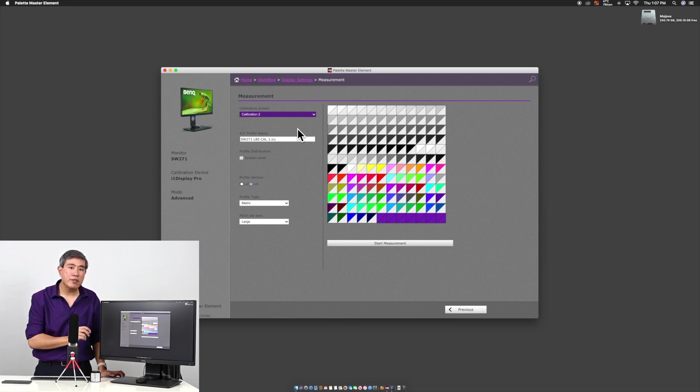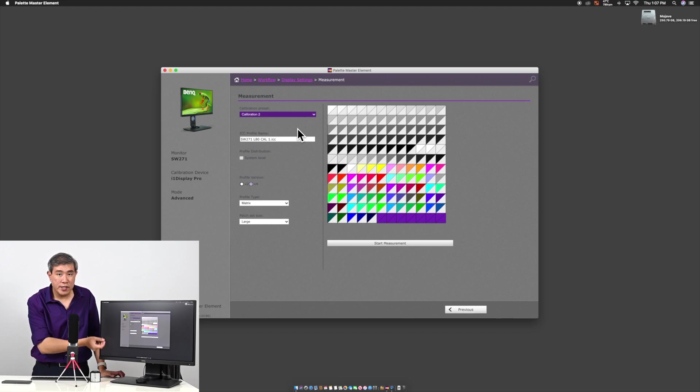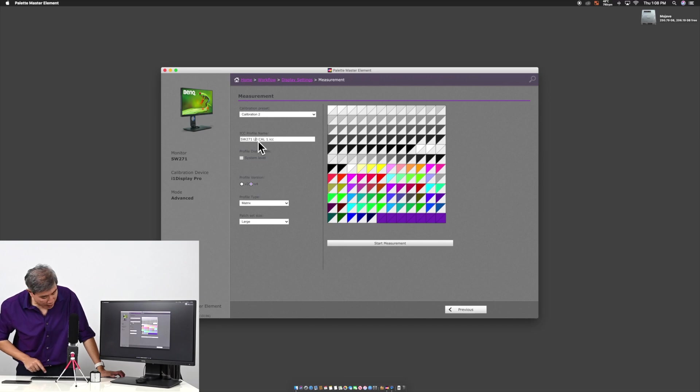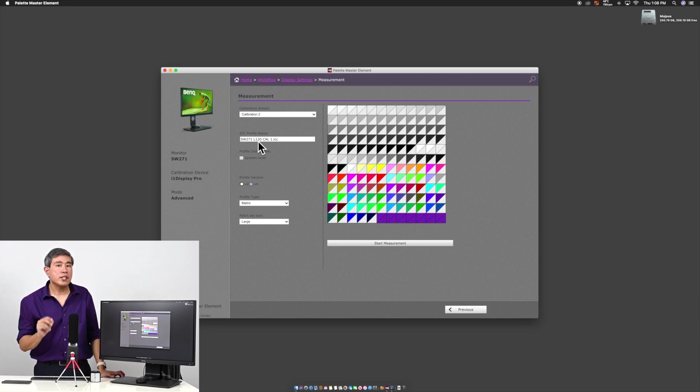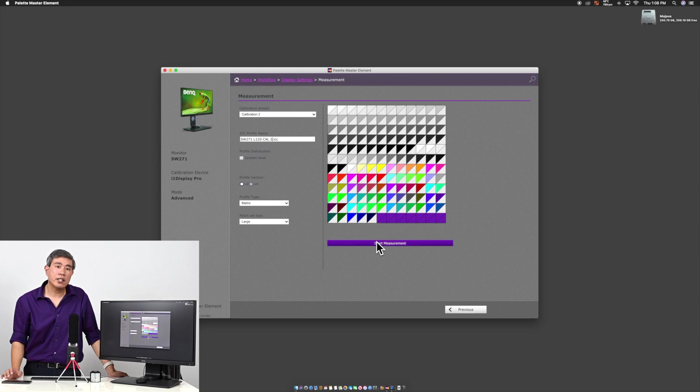Again, I recommend setting the naming convention properly so you know the luminance value. In this case, set the name to SW271L120 for luminance 120 candela, and then add Cal Two for calibration slot two. Then click Start Measurement.